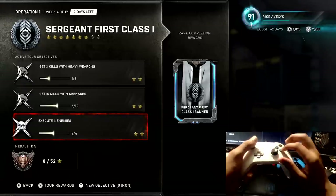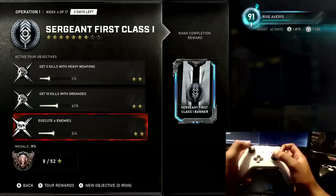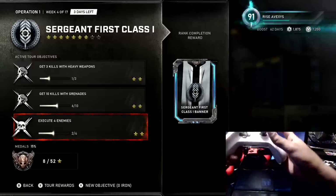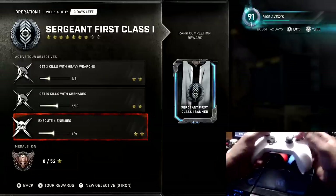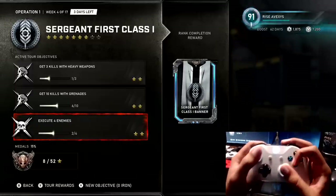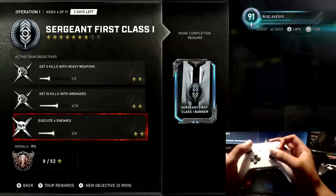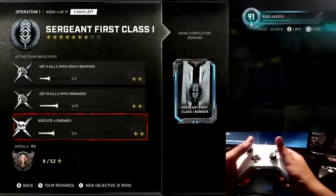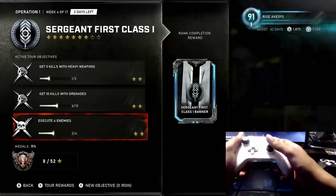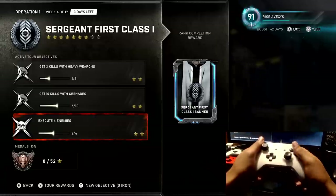Playing claw is having your pointer finger on the A button, having your thumb where it's supposed to be on the right stick, and your thumb on the left stick. Then you either spread your middle finger to your right trigger or towards your RB. This helps you because you don't have to move your hands off the joystick at all. If you were playing default, you'd have to do this back and forth.